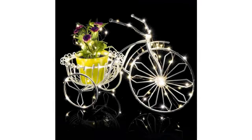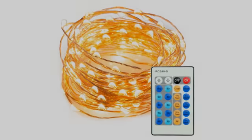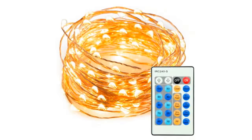The LEDs all work, uniform in color and brightness. The color of the lighting is not as warm as the picture — not harsh, but not exactly as warm as I'd like either.